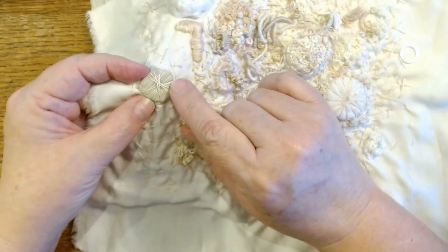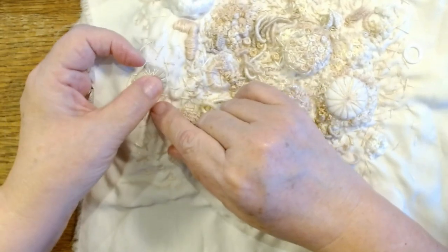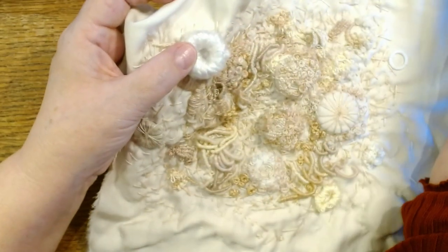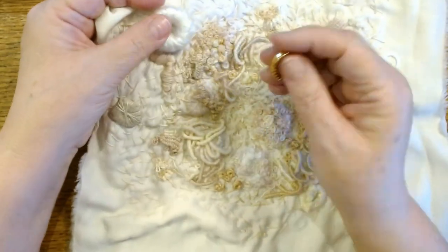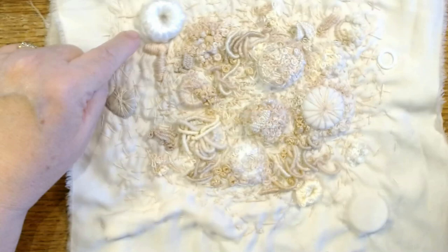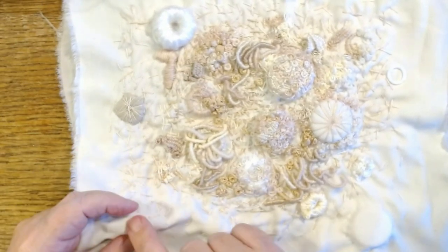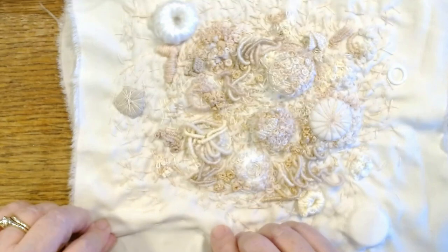Here I took a button and just wrapped it with some fabric — you're not going to see any of this when I'm done. It was an ugly button, and this way I can cover it with stuff. This was a ring with really sharp edges, so I started wrapping it with a small piece of white yarn. Then here I just had a bunch of scrap fabric left from when I cut this down to size, so I wadded it up and made a little hill so I can stitch over it.